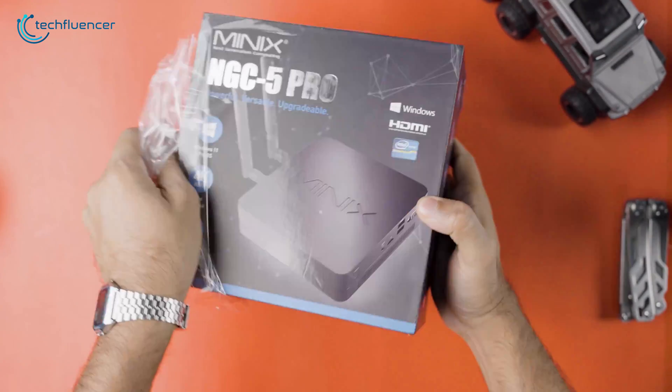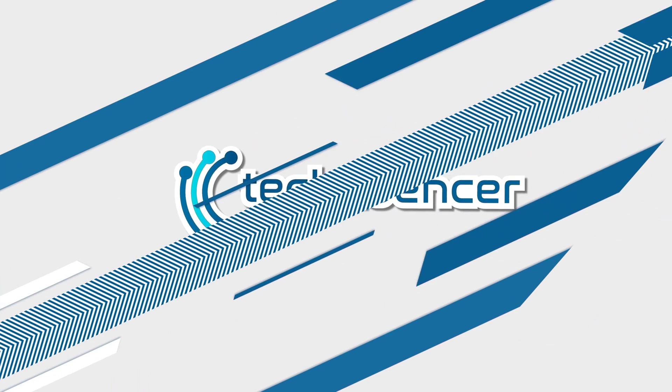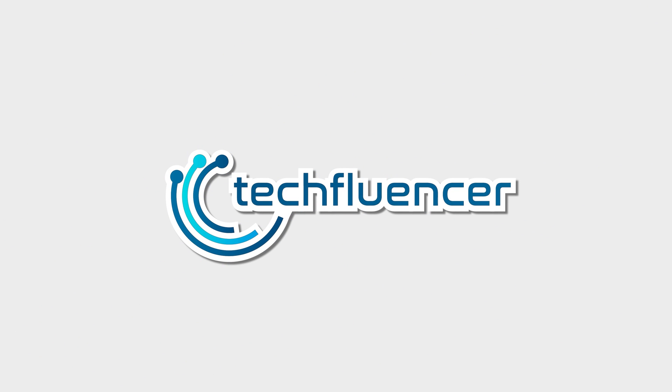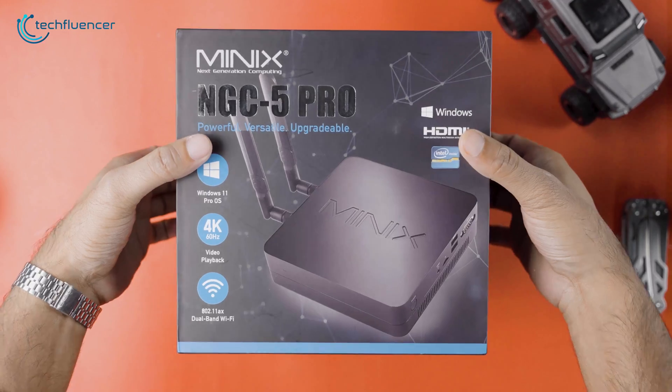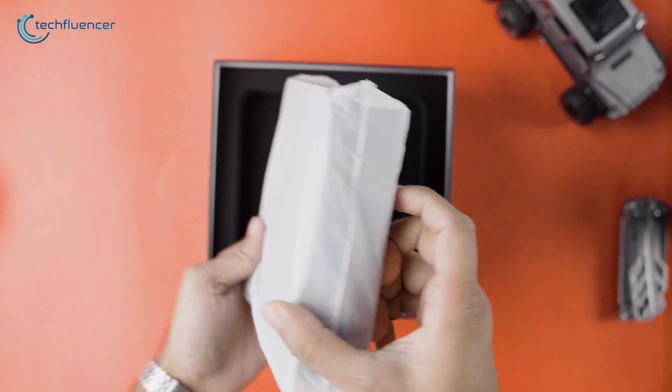So, without further ado, let's slide open the box. Upon opening the box, we are greeted with the mini PC itself wrapped in a white cover.